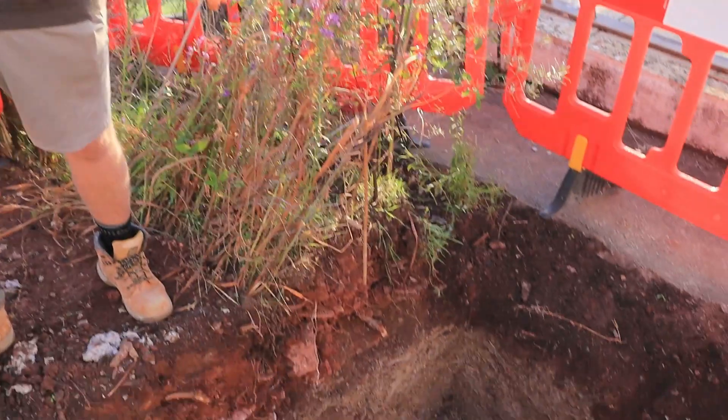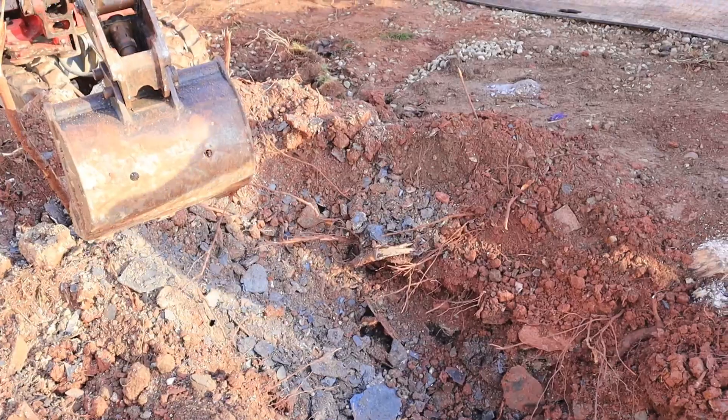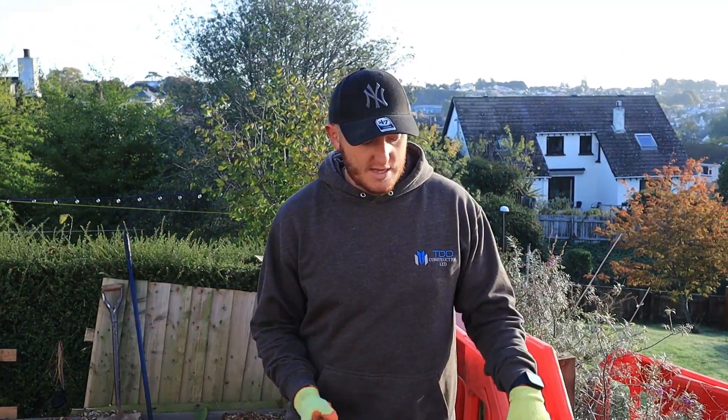We're running our line through here, so we're digging through the rest of the extension. Aim for the width of the footings to be around 700mm and the depth is going to be around 600mm. But it's all depending on the ground, so make sure you check.